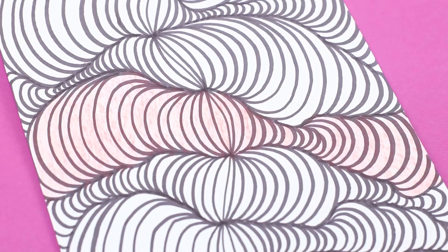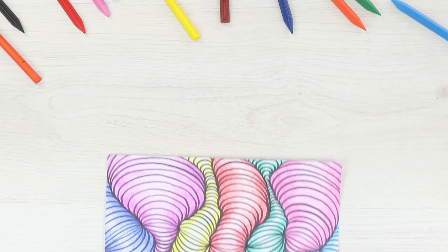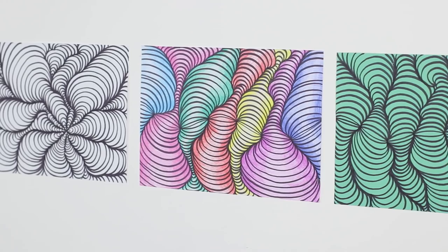Let's add some color. Fill in the pipes with a pencil, leaving the middle brighter to give the picture some more volume. Turn on your imagination and play with the shapes and colors. You can use this optical illusion as a cover for your notebook or to decorate the wall.